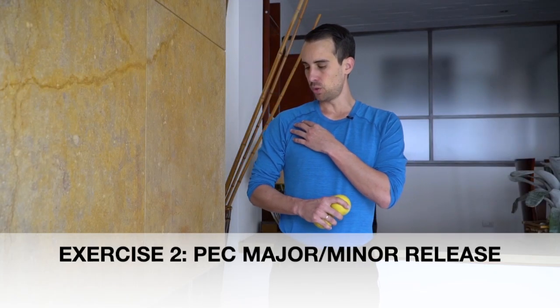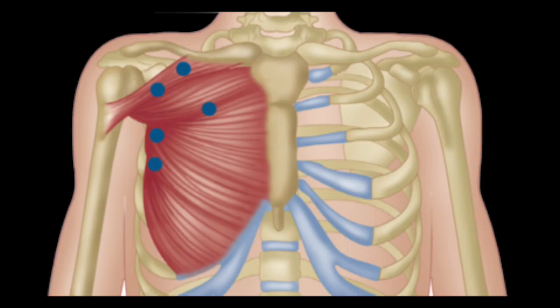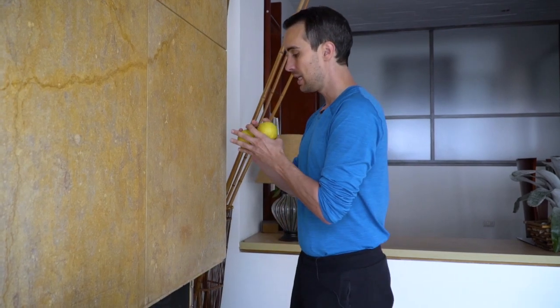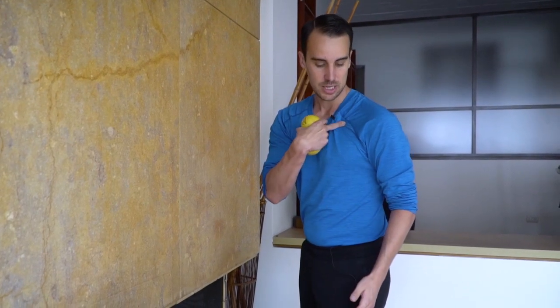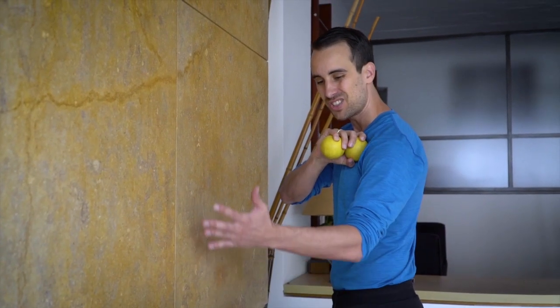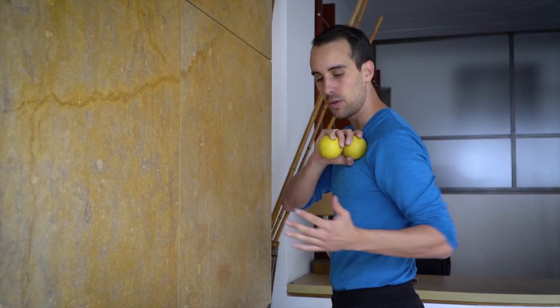If you have frozen shoulder, one of the muscle groups that seizes up and keeps it stuck in place is the pectoralis major and minor. We want to get in there with a little bit of massage. Take two lacrosse balls and basically lean into a wall to get a little bit of pressure on this chest area below the bony clavicle. Pin those muscles down and then stretch your arm up as high as comfortable for you, then repeat.